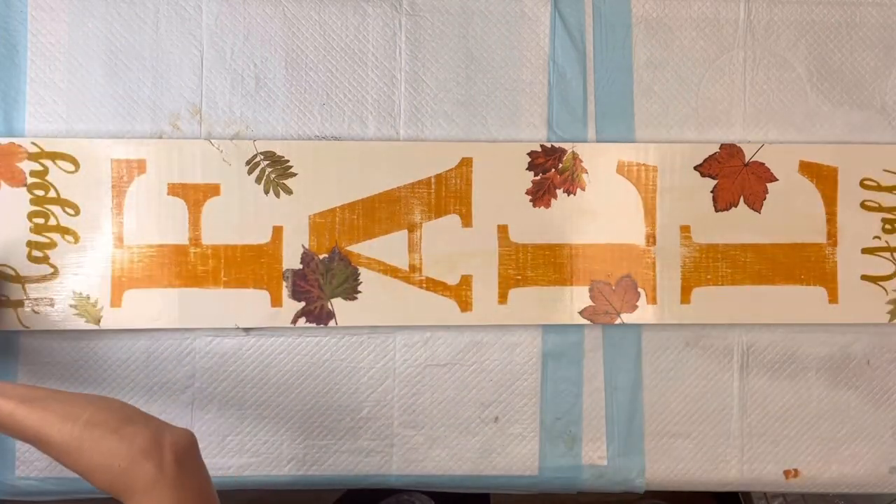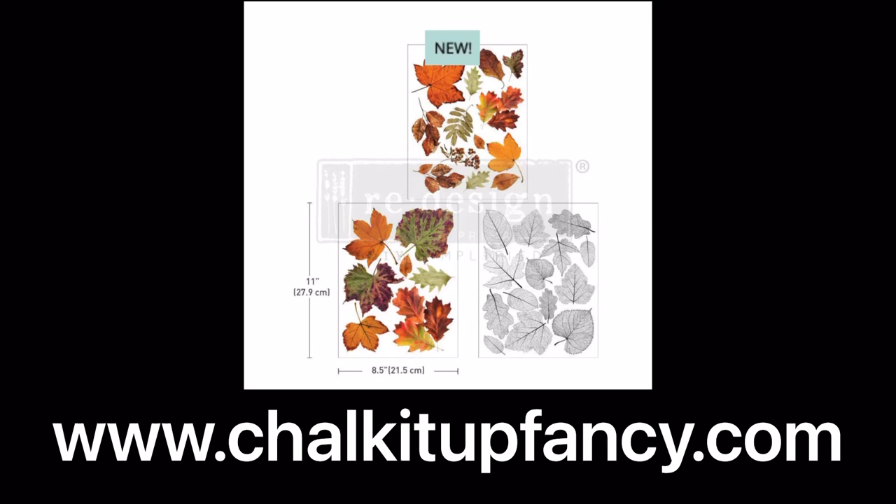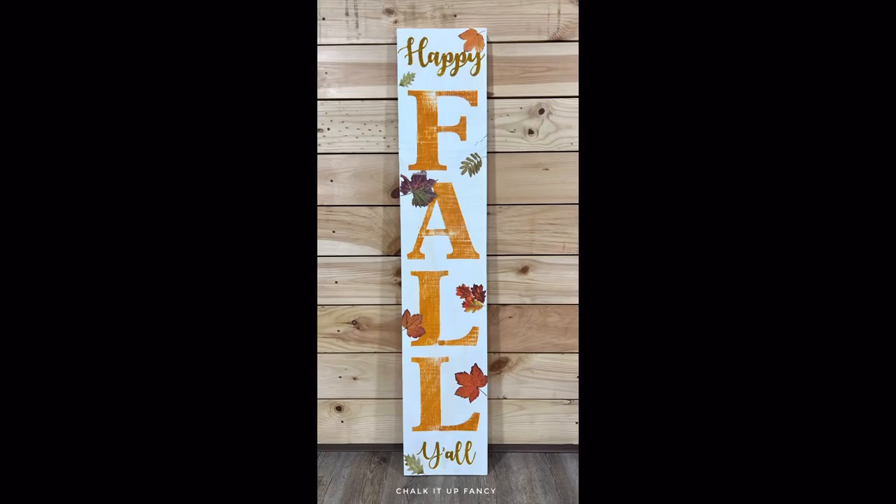I'm going to top coat it after removing all the sanding dust with a coat of Wise Owl One Hour Enamel Clear, and there you go! I really hope this was helpful — I hope everybody gives this a try. Paint products, tissue paper transfers, and mesh stencils can all be found on our webpage at chocolatefancy.com. Have a great day!